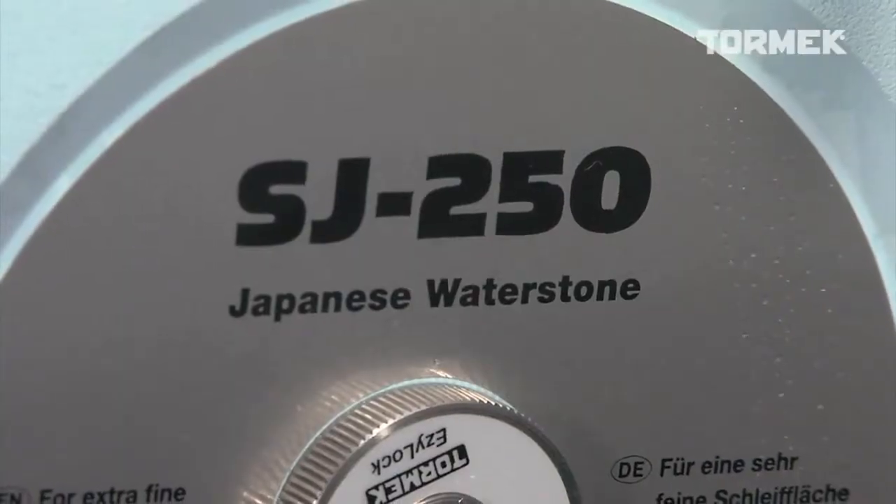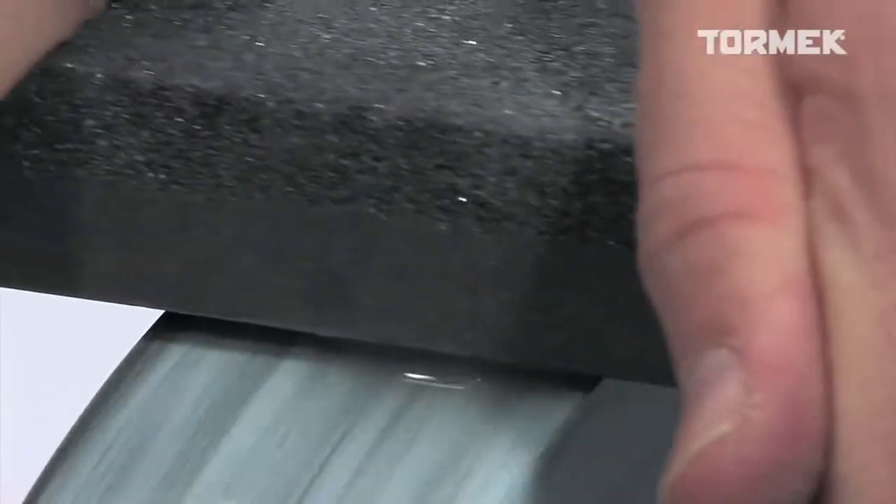You can also use the Stone Grader to clean the Tormek Japanese Water Stone of steel particles. Always use the fine side on this stone.